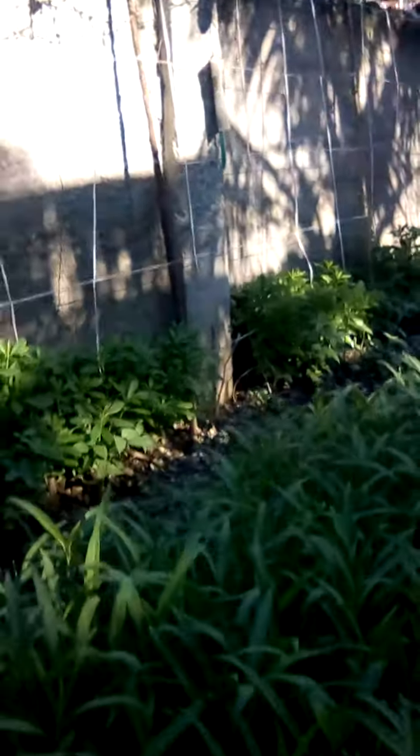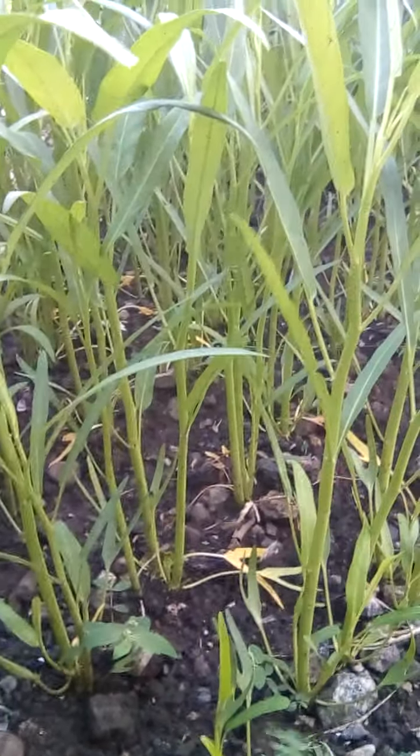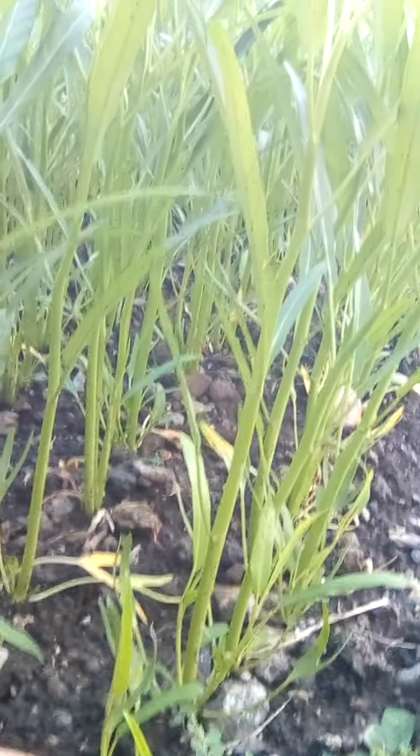So I will show you how. Okay, seeing that — this is the kangkong. I left some of this one so that it will grow again into another stem. So we can reuse them again and it will give us more healthy kangkong.